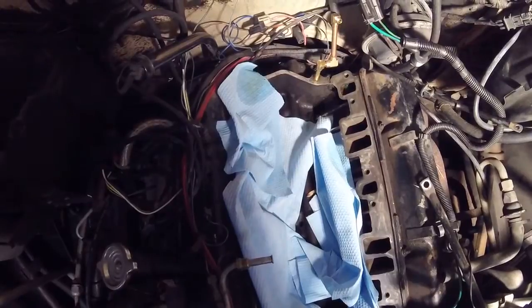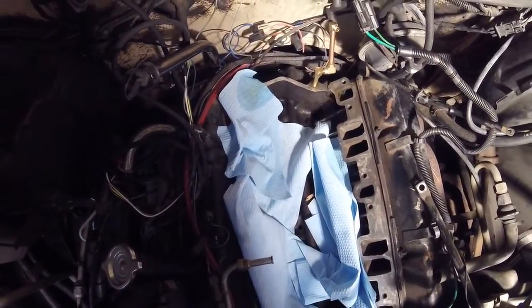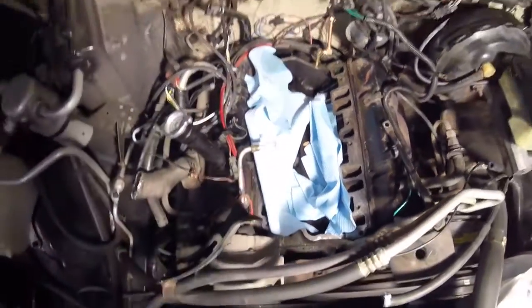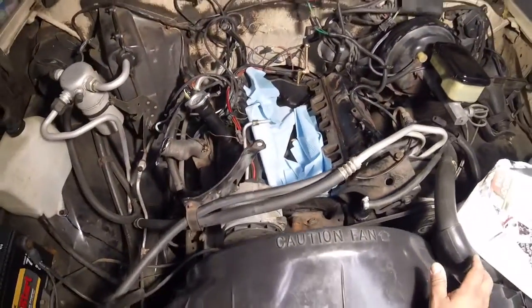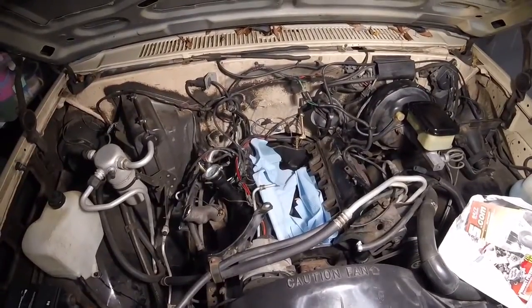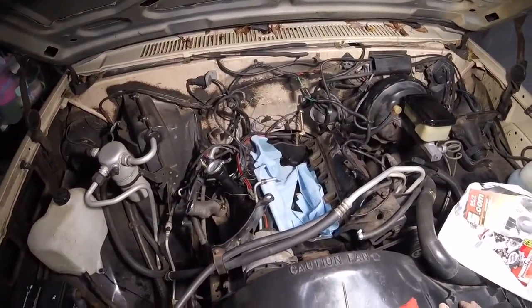This is it — this will be the final thing. As you can see, everything's apart here and I took the distributor out. I just wanted to show that one part, and that is it.